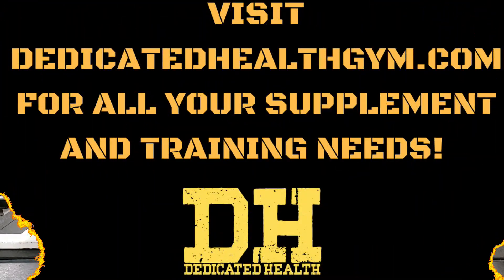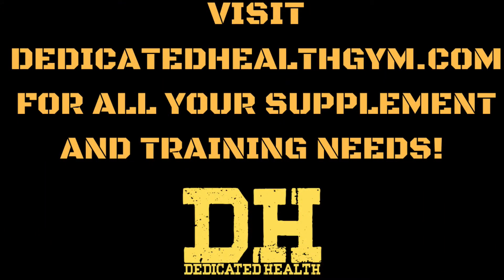If you're looking for a program that uses exercises like these in the right way, head over to dedicatedhealthgym.com and we'll take care of any of your fitness needs. We have supplements, online training, and even a full gym facility if you're ever in the Terre Haute region. Just stop by, say hi, and remember — always stay dedicated.